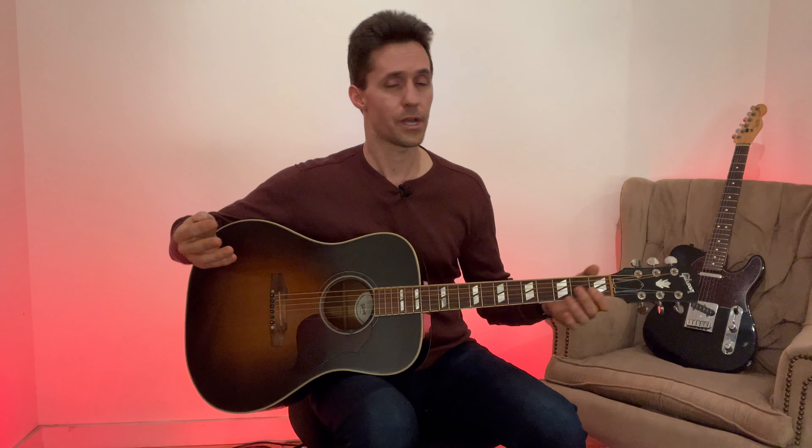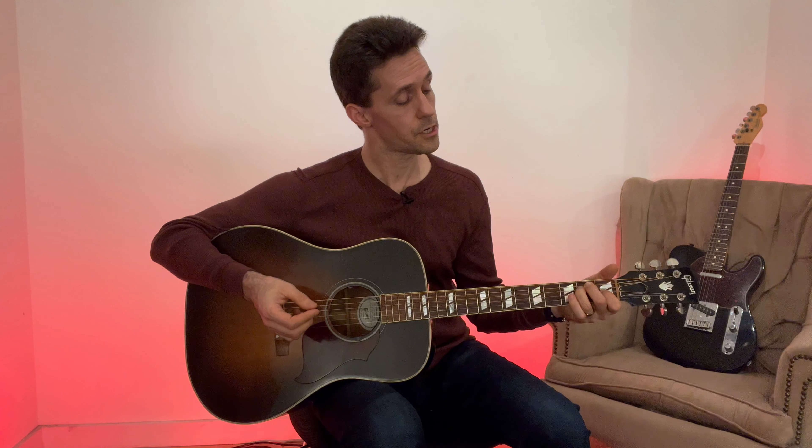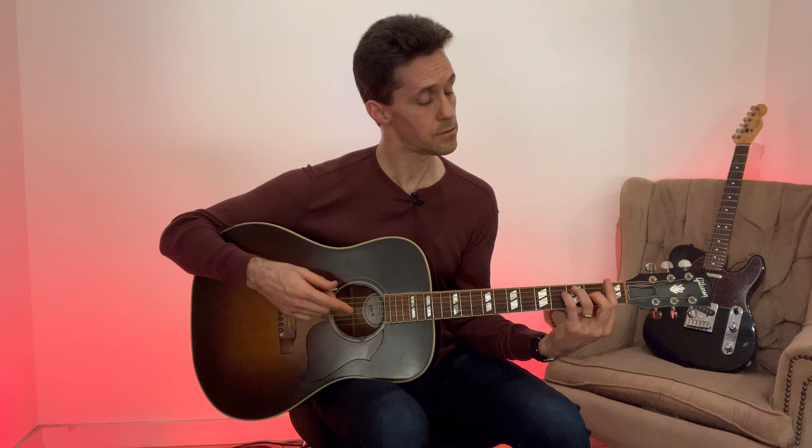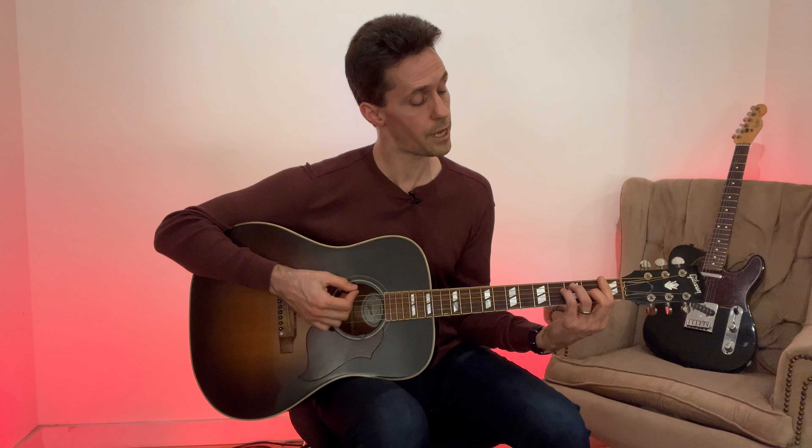For E-shaped bar chords, you start with an E chord, but instead of using your first, second, and third fingers, you use your second, third, and fourth fingers in the same string and fret positions. Then you slide that shape up one fret and bar all six strings with your index finger across the first fret. Now this is no longer E — this is an F chord.